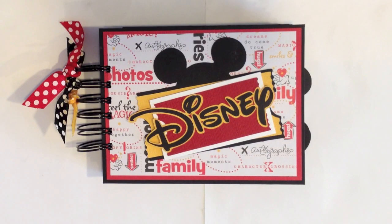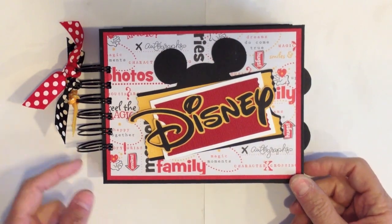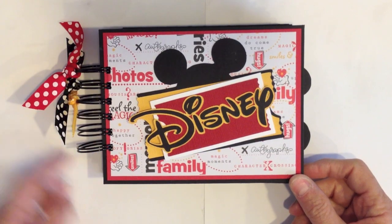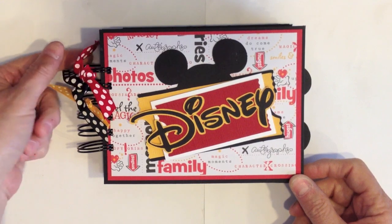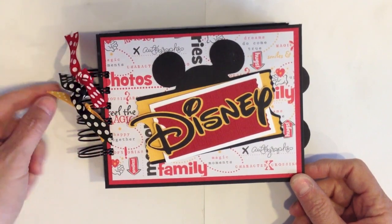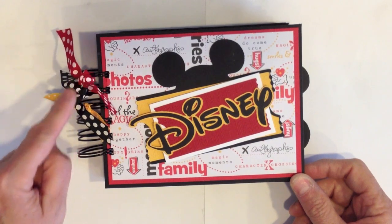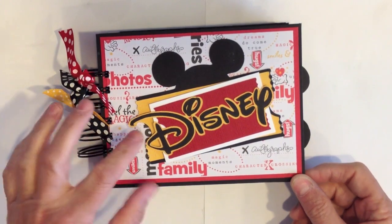Hey everyone, this is Ginger from My Sister Scrapper. I have just a quick little Disney mini album I want to share with you. It's chipboard covers and chipboard back. I bound it with my bind-it-all — actually it was my niece's bind-it-all. Thank you Jackie. On the spine I just have three little ribbons: the black, the red, and the gold. The red and the black are Bow Buddy double dot ribbons and the gold is just some I had in my stash.